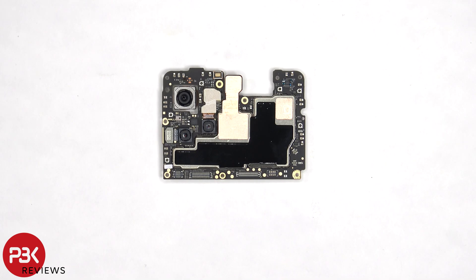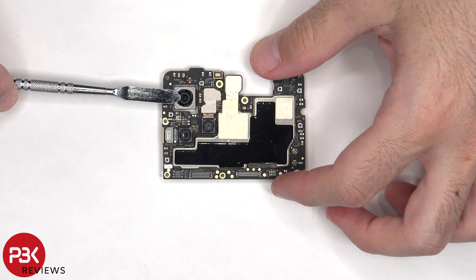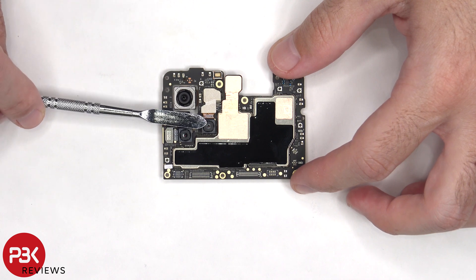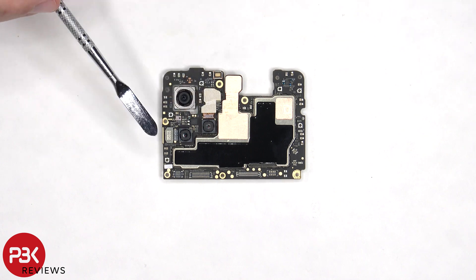On the main board, there's a 50 megapixel primary camera and a 2 megapixel depth and macro lens. None of the cameras have OIS or optical image stabilization. As for the camera connectors, they can be disconnected by just popping them off.